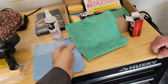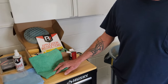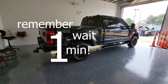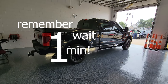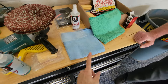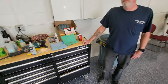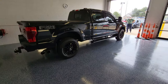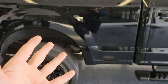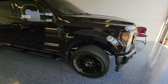Once the product is applied and you've let it sit about a minute, you remove it with a fresh microfiber cloth to get most of it off, then take a second towel to buff off the rest. Wayne has separate towels for the different stages, making sure to keep everything clean and uncontaminated. When applying this type of coating, cleanliness is number one.